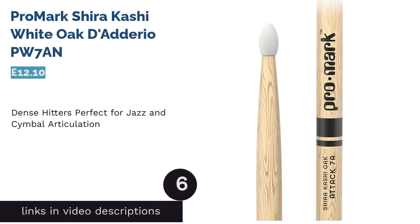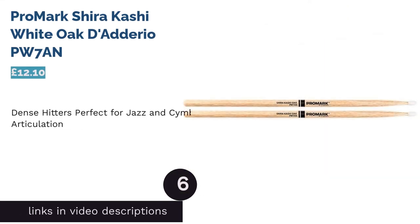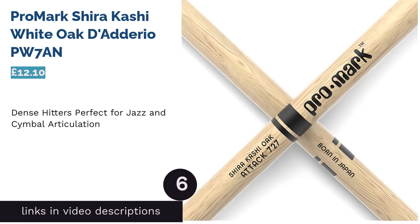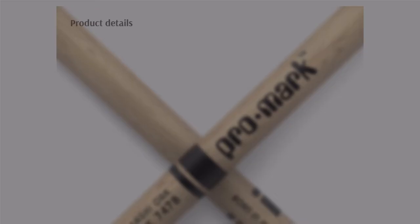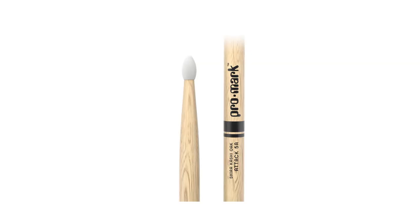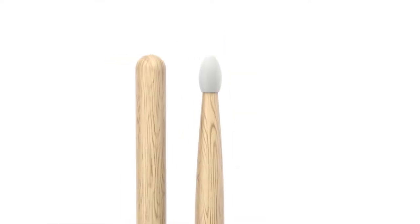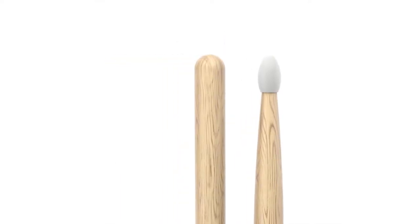The next product is the Promark Shira Kashi White Oak D'Addario PW7N. If you're looking for a heavy stick that will boost your expertise in the field of jazz drumming, then look no further. The Shira Kashi Oak lasts much longer than other sticks due to its solid body and will withstand repeated cymbal tapping and snare rolls.